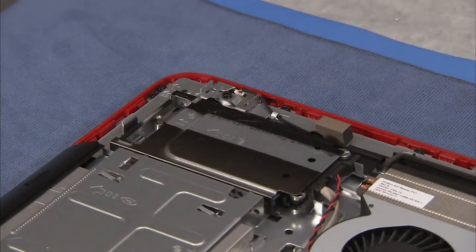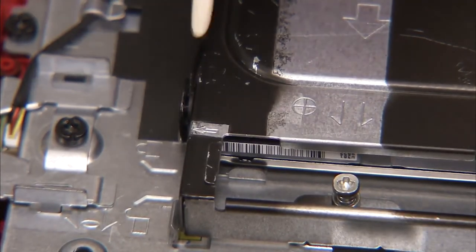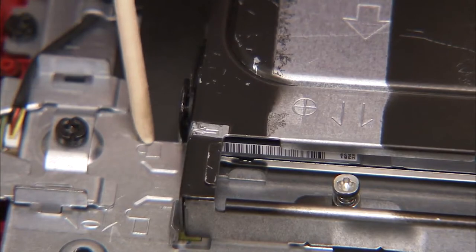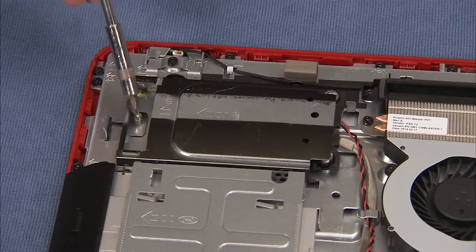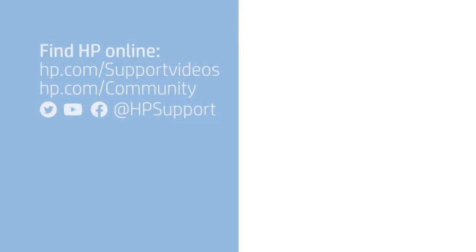An arrow on the cage should line up with a stencil of a locked padlock on the middle frame when the drive is correctly installed. Tighten the Phillips number 2 screw to secure the hard drive in the PC.